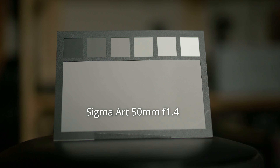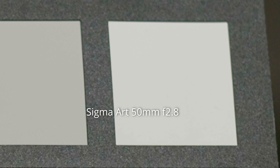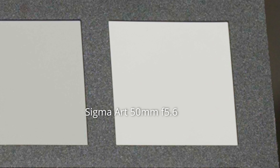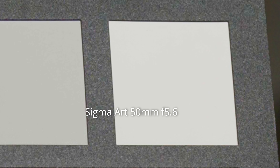We've already noticed the fringing in the upper right-hand corner of the image for the Sigma Art 50mm at f1.4. At f2.8 it's a similar story — you can see some green around the edges in the right-hand corner. Then stopping down to f5.6, the aberration pretty much disappears. Maybe it could have been at f4 or f3.5, but it's looking pretty good, and there's really minimal color fringing watching the focus roll.